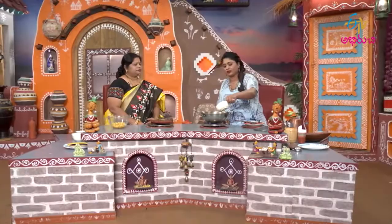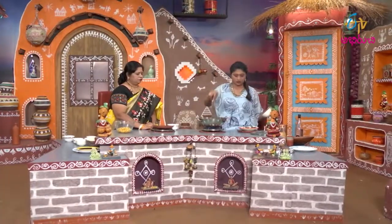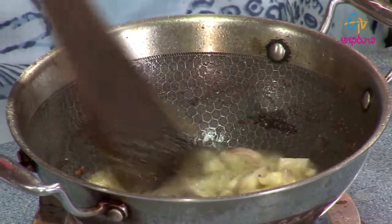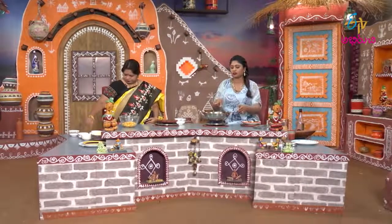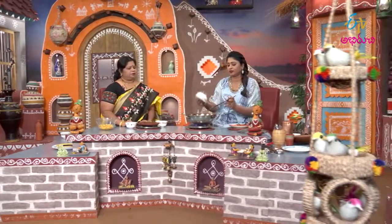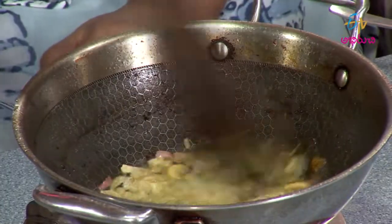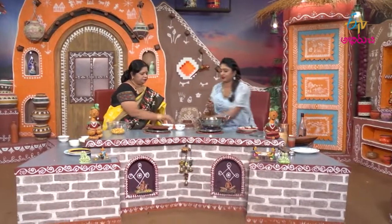Let's add two spoons. Onion. Let's put the gudipap. Okay, gudipap. Pach mitzhi.